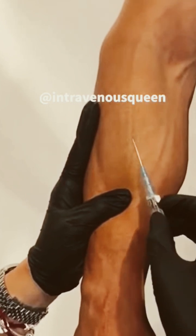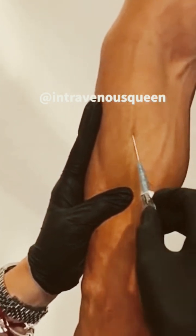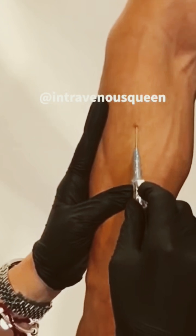Now I'll pierce through the skin initially, and then I'll take the needle and work my way into the vein, as shown.